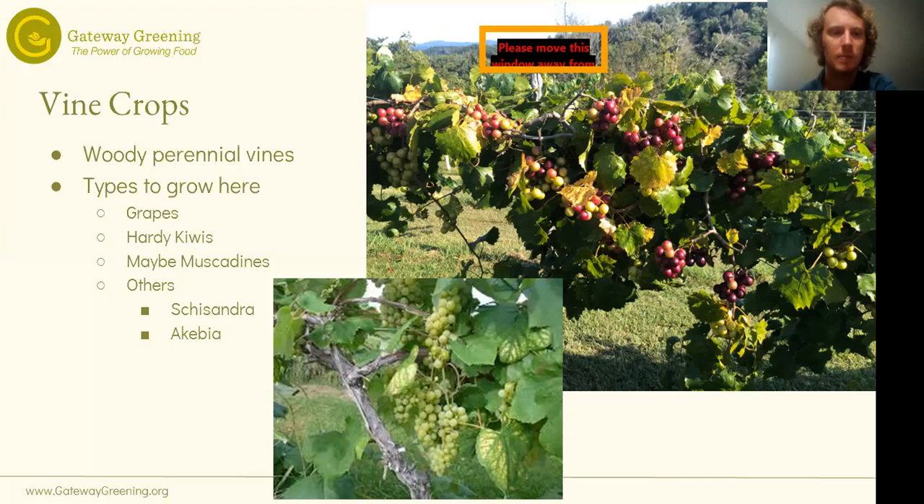There are some other woody perennial vines you can grow here — like Schisandra and Akebia — that we're not really going to talk about. They're not very common; they're more like medicinals or little snacks. They're very interesting and you should look into them if you're interested, but we won't cover any specifics today. The bottom picture is grapes and the top one is muscadine. The muscadine looks a lot like grapes but the bunches are a little different, the fruit is a little bigger.